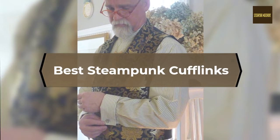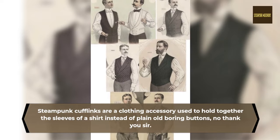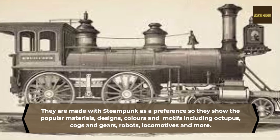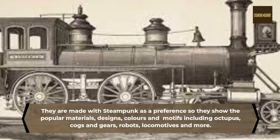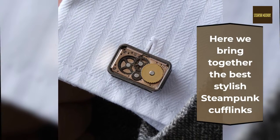Best Steampunk Cufflinks. Steampunk cufflinks are a clothing accessory used to hold together the sleeves of a shirt instead of plain old boring buttons. They are made with steampunk as a preference, so they show the popular materials, designs, colors, and motifs including octopus, cogs and gears, robots, locomotives, and more. Here we bring together the best stylish steampunk cufflinks.